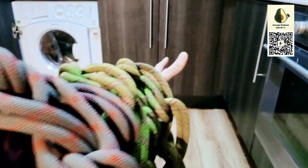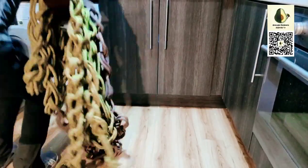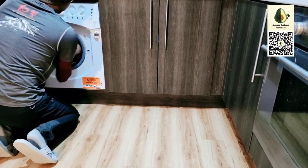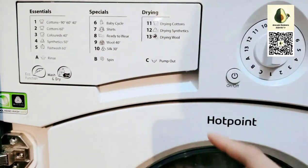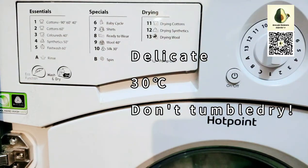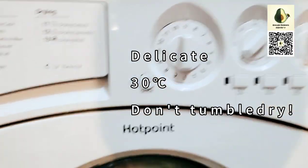Now I'm going to put these two ropes in the washing machine. After you put your rope in, choose the mode. If you have a delicate mode, or like wool or silk, you should choose it. It's better to set it to around 30 degrees, and no drying — don't dry your rope in the machine.